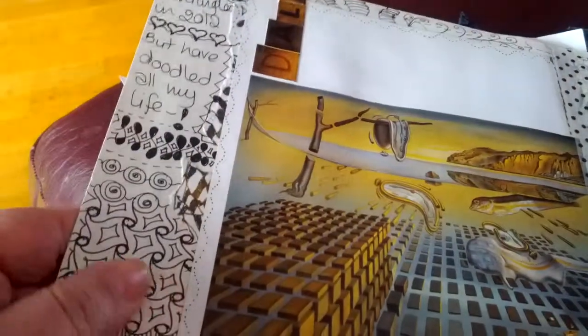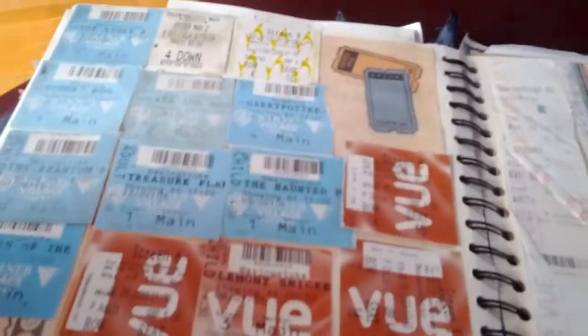Some bits here about Salvador Dali. Here I've noted that I started zentangling in 2012, but I have doodled all my life, so I've just doodled around it. Another wedding photo — quite a big one. These are all cinema tickets, and I saw somebody on YouTube do this with their cinema tickets — I can't claim it as mine, unfortunately.